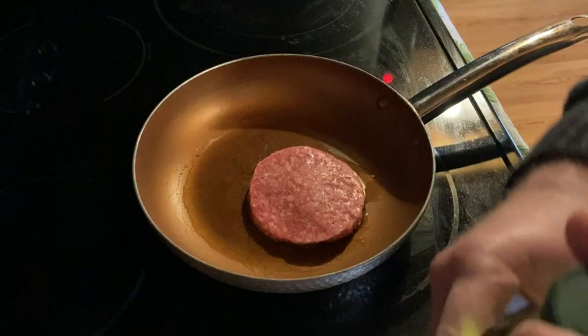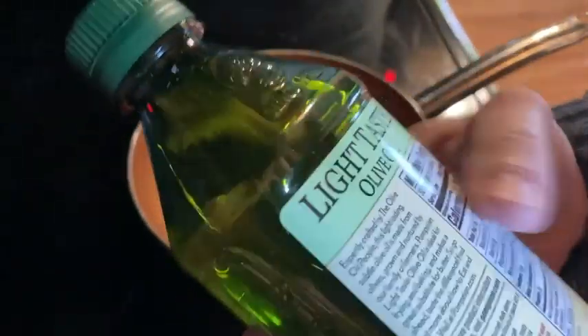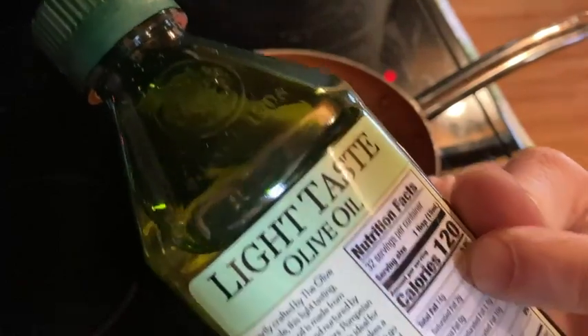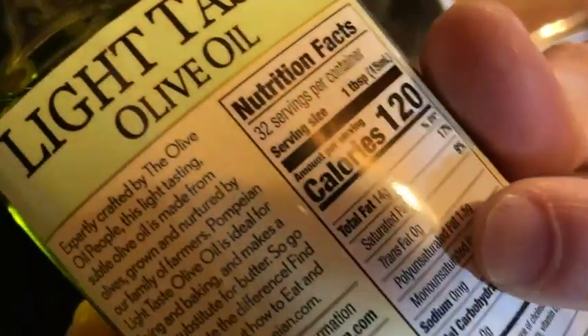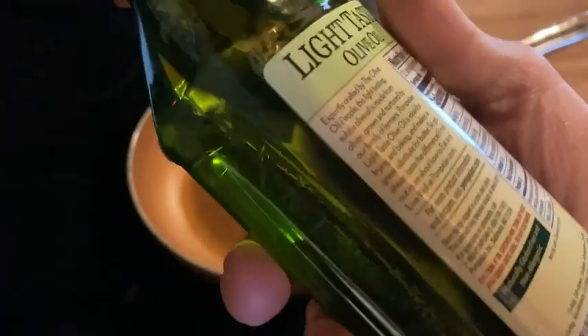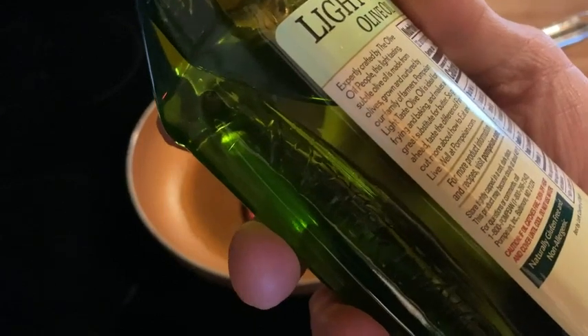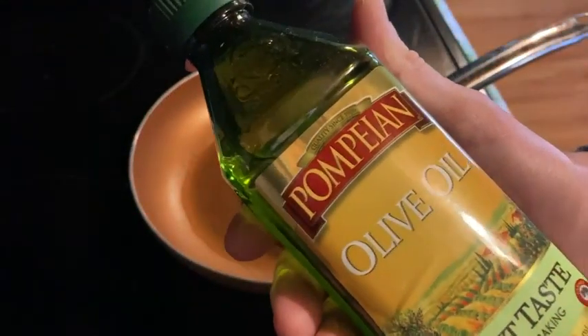I'm just going to fry it in some olive oil and have a great meal. It's really good for cooking, salads, and you can even eat it by itself. Note that one tablespoon has 120 calories, 14 grams of fat, but only two grams of saturated fat. Olive oil is one of those things you can use for a bunch of stuff — cooking, salads — I pretty much use it for everything.